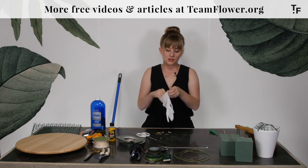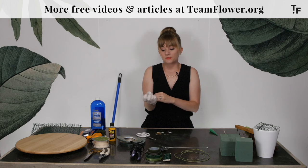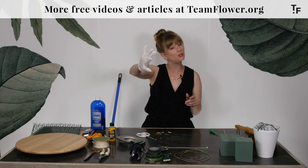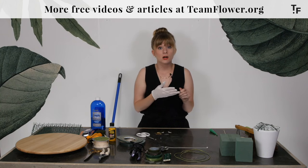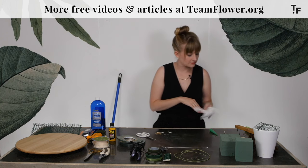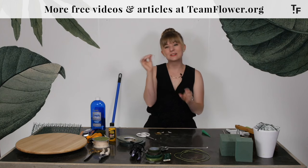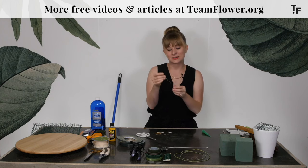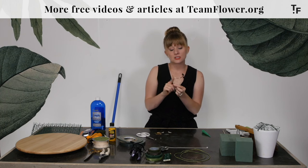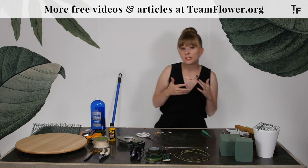Another thing we have here are white gloves. Whenever you're doing candles or glass work and maybe installing for an event, these keep fingerprints from getting on the candle holders and glass you're working with. Also, this little fancy toothpick — these are great for installing on cakes. You can put your flower on there and then insert it into the cake. This is something you might find in the toolkit that perhaps needs refreshing or replenishing.